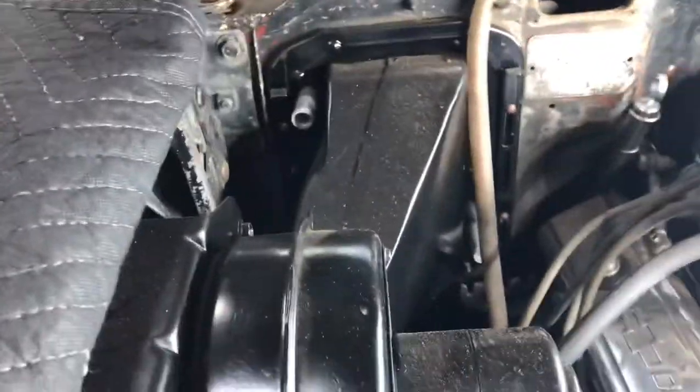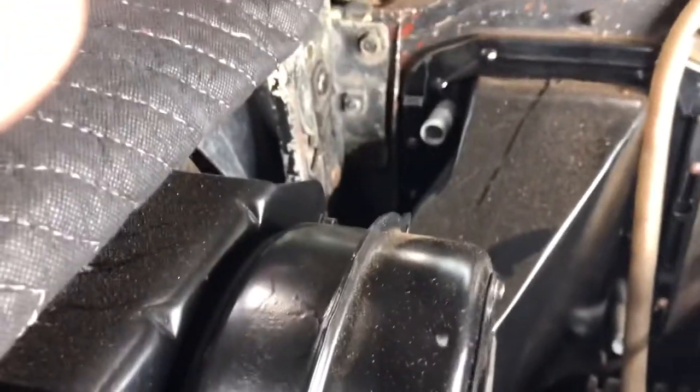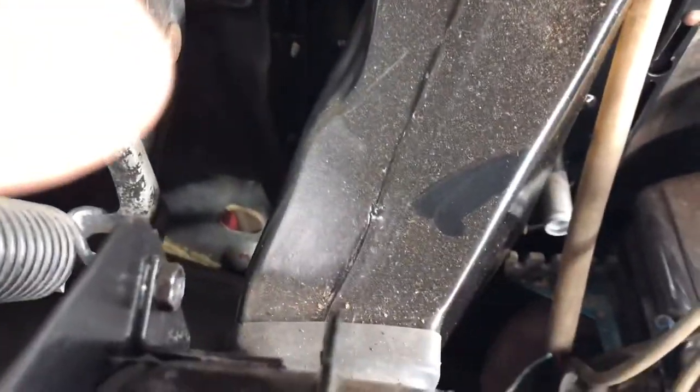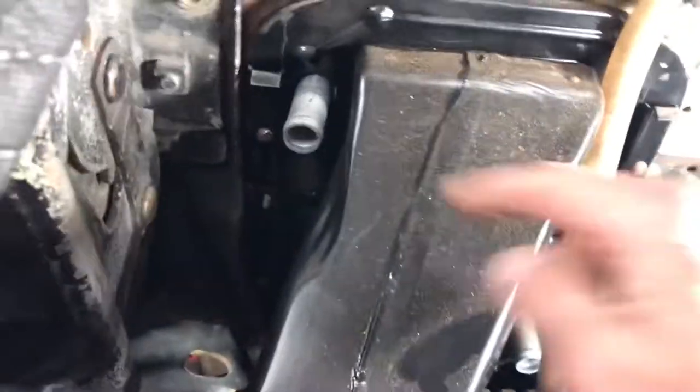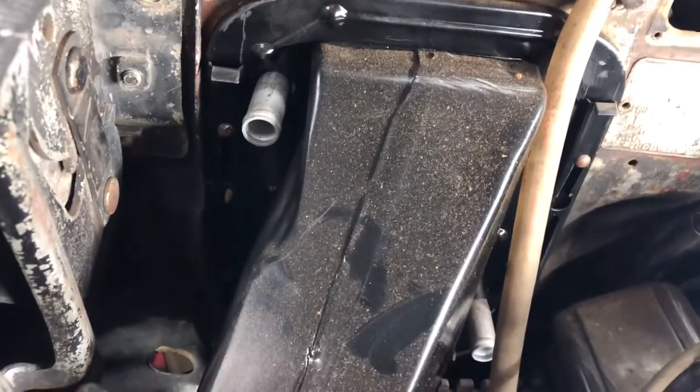On the '57 Chevy, this has the deluxe heater. Here we're looking at the firewall — this here is the air plenum that hooks to the firewall. It attaches with these slides right here, one here and one here. You can usually knock them up with a small screwdriver and small hammer.